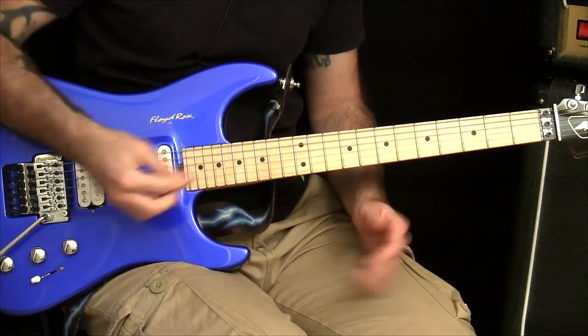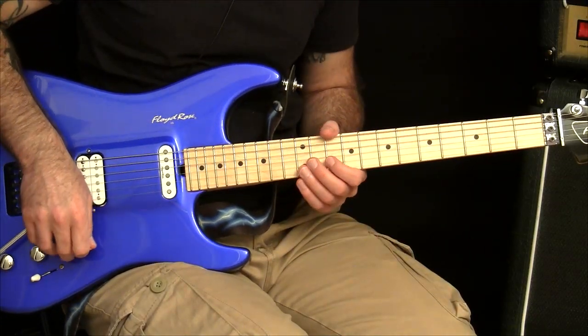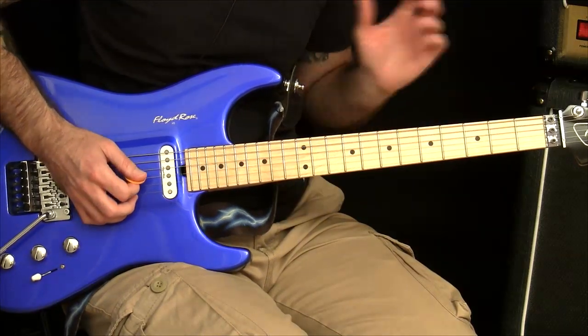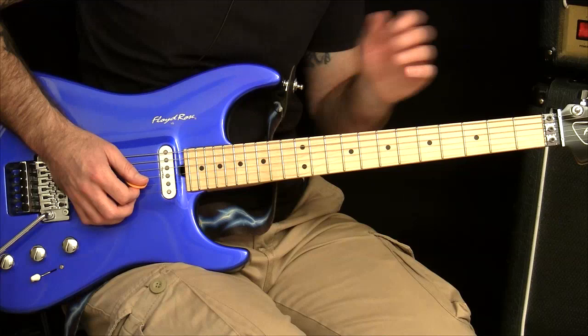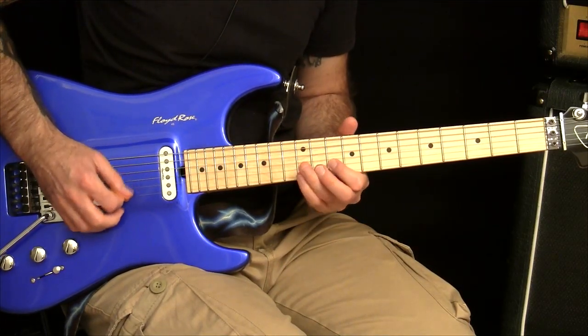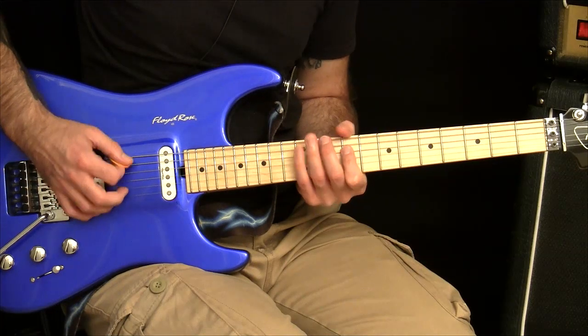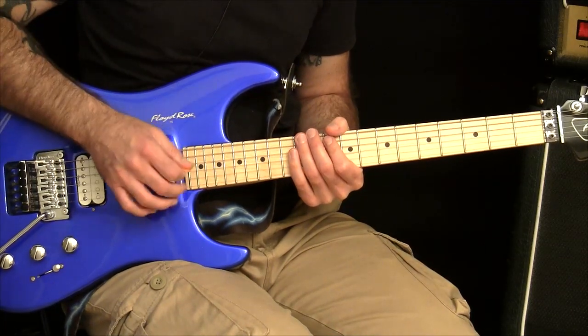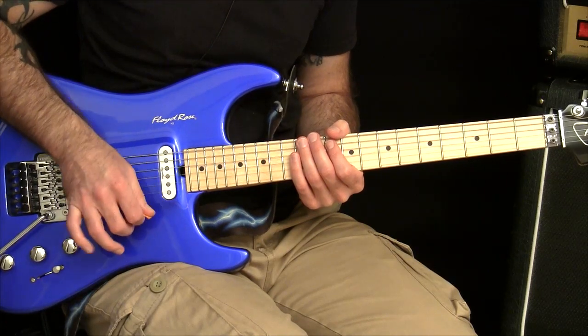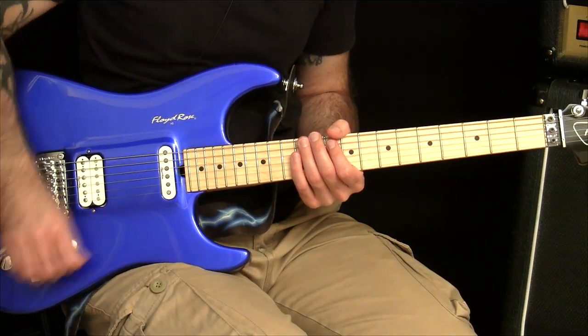There's a great picking exercise in there and the reason it's so good is it gets you to practice the string crossing motions in a way that is really easy. You're not having to memorize too much with the fretting hand, but it will also highlight a certain problem that a lot of people have.